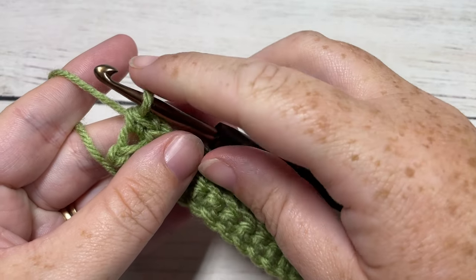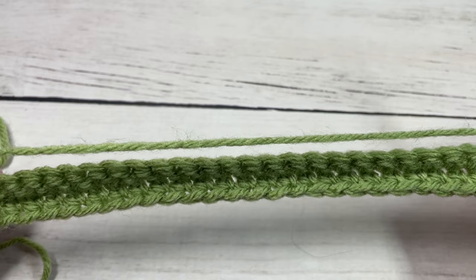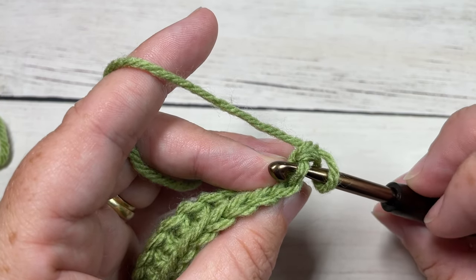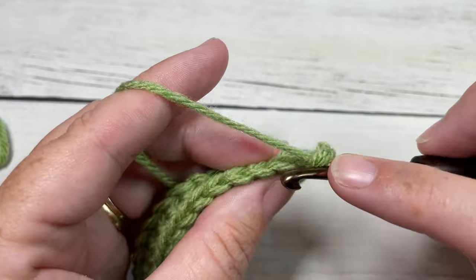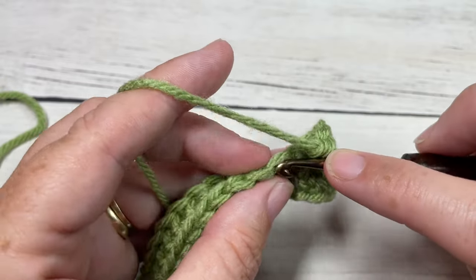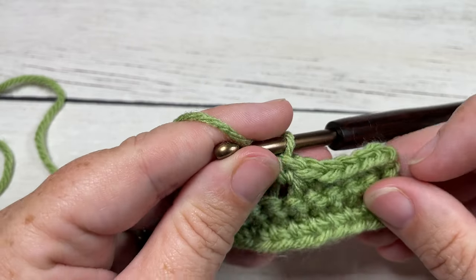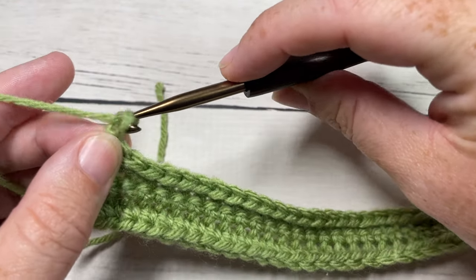At the end of row two, you're going to chain one and turn your work. For row three, we are going to work in the front loop only of each stitch all the way across. Insert your hook under that loop that is closest to you and work a single crochet in the front loop of each stitch all the way across. At the end of row three, chain one and turn your work.